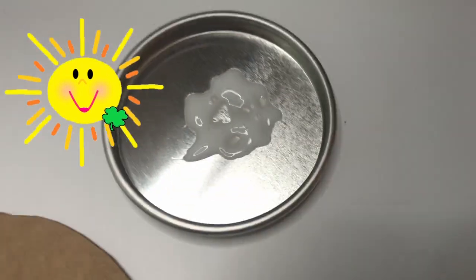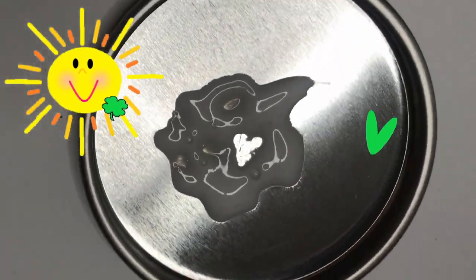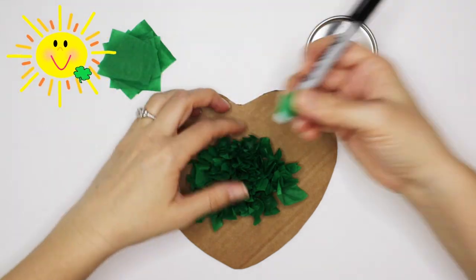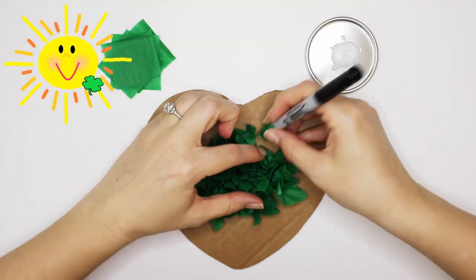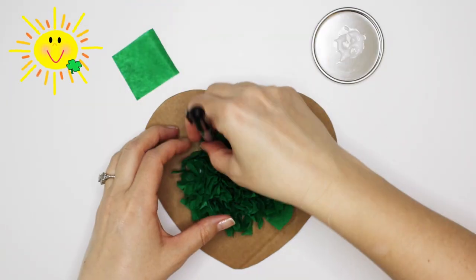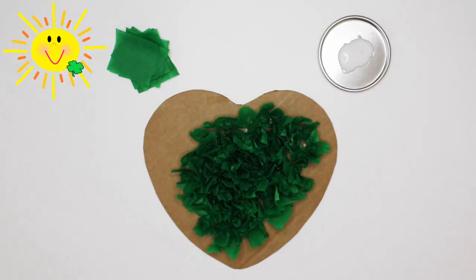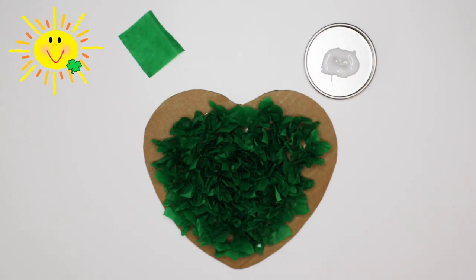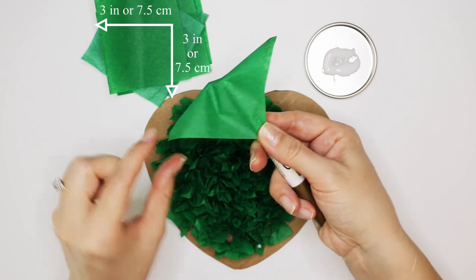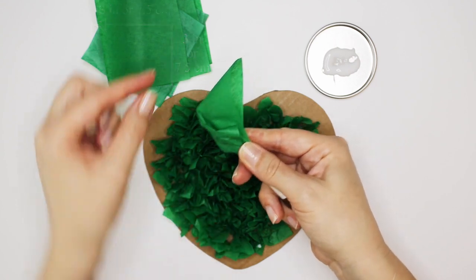Wow! Look at the heart shape in the glue! Ooh, I love it! Let's resume gluing the tissue to the cardboard. Continue until there is about a 1 inch border left undecorated. For the shamrock's border, I'm using 3x3 inch squares of tissue paper and a large pen cap to press the pieces into place.